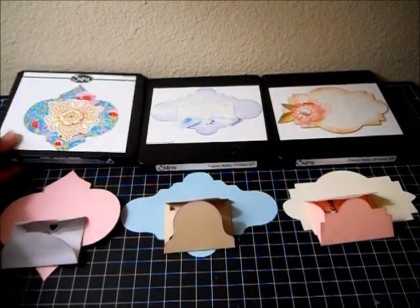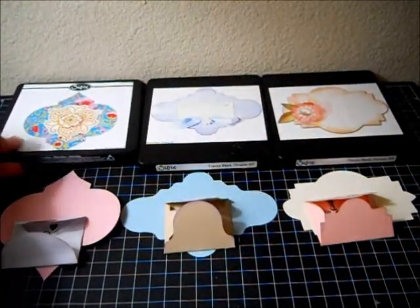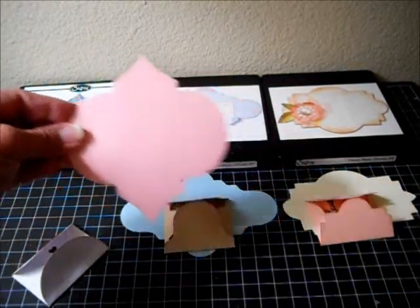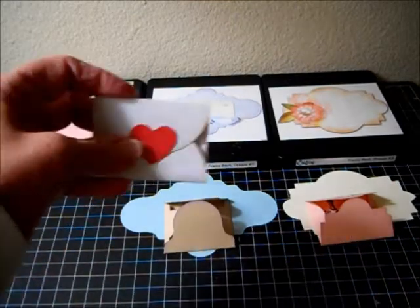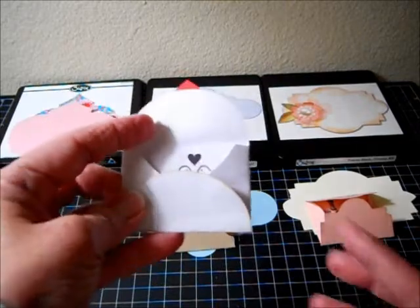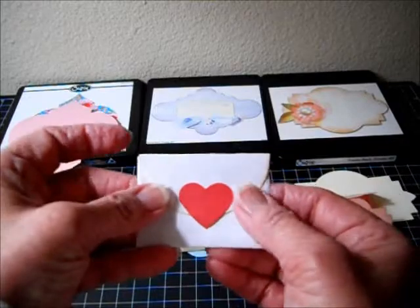First off, this one is called Moorish. You get this cut, which looks like an ornament, and from that cut I made this little mini enclosure. It can also be a little love note. But it folds like that.